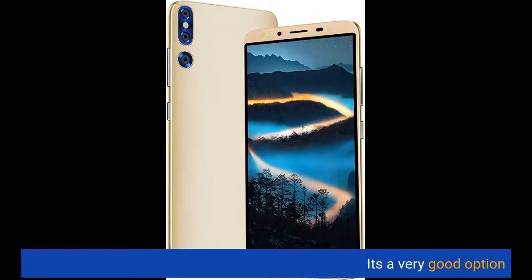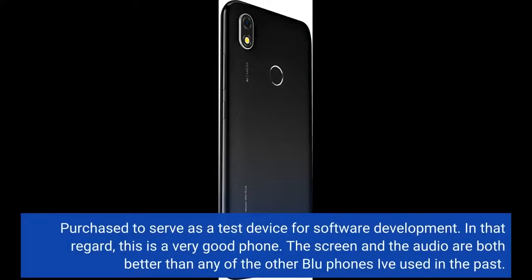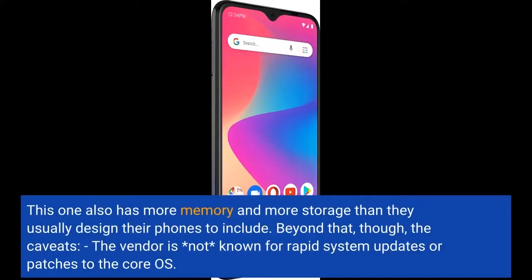It's a very good option. Purchased to serve as a test device for software development, and in that regard, this is a very good phone. The screen and the audio are both better than any of the other blue phones I've used in the past. This one also has more memory and more storage than they usually design their phones to include.